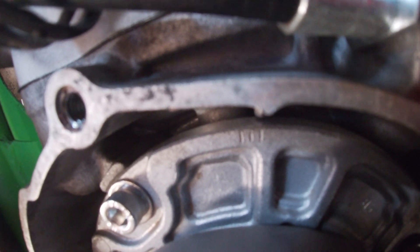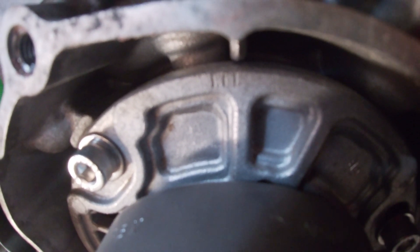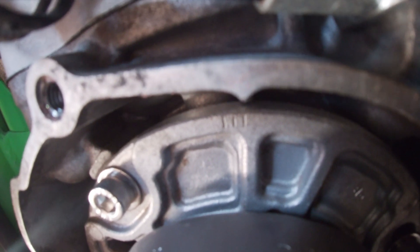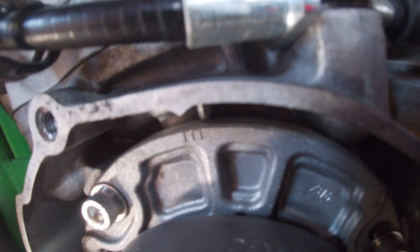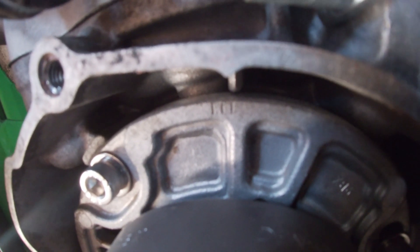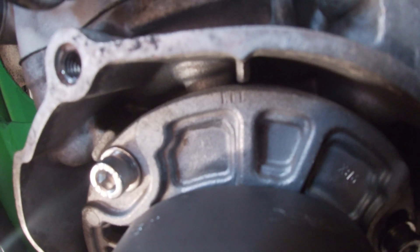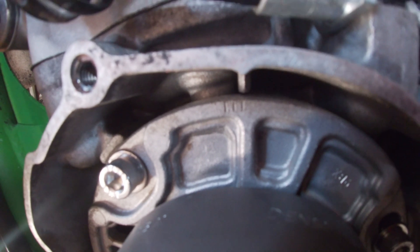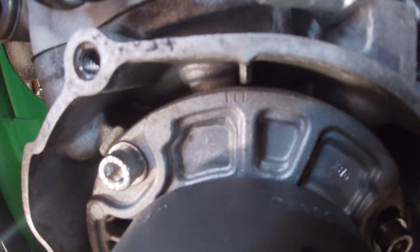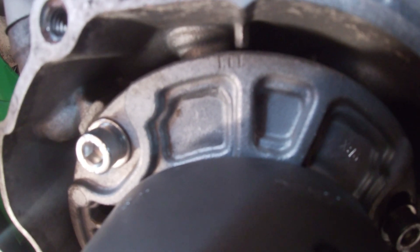Now that the ignition cover's off, you can see on the stator plate you've got three marks — mark A, a center mark, and another mark. Your center mark is standard, which according to the manual is 14 degrees before top dead center. I'm sitting a little on the retarded side — actually hard up on the retarded side — which is going to make it like 13 degrees before top dead center. Going all the way advanced would be like 15 degrees before top dead center.